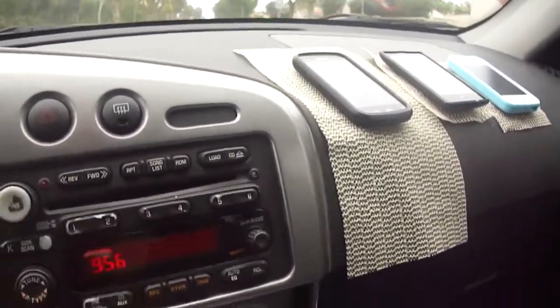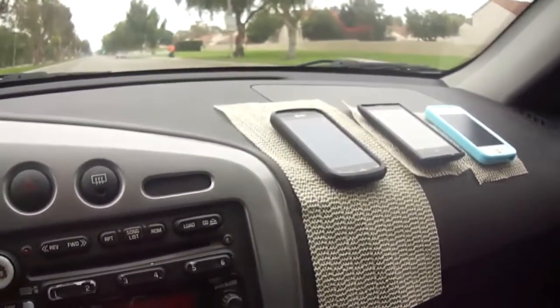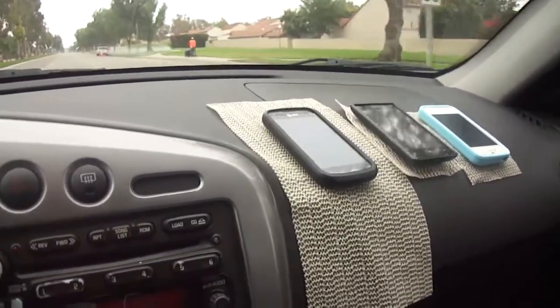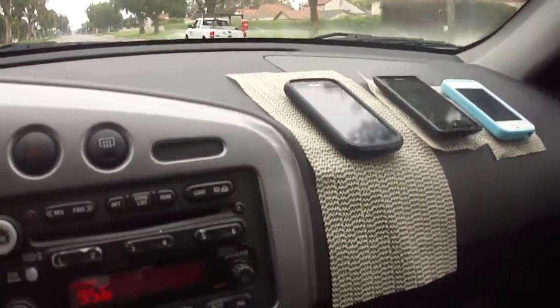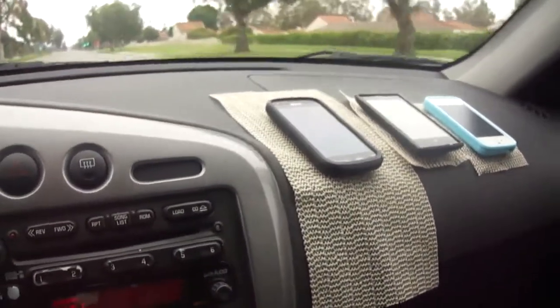And also I can use that cabinet liner — it's actually lined my cabinets too, so it serves a dual purpose.